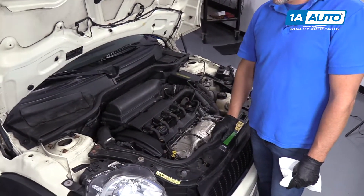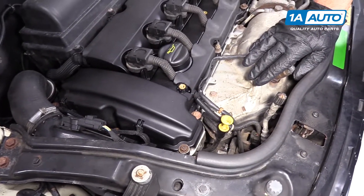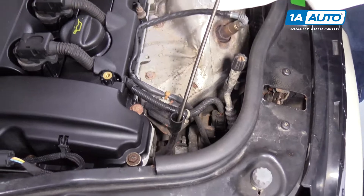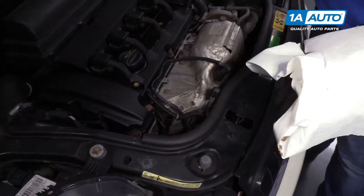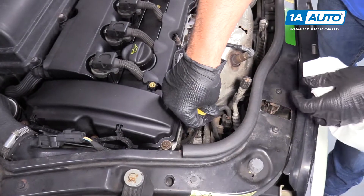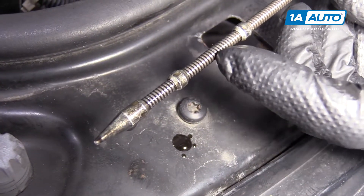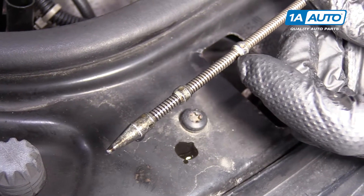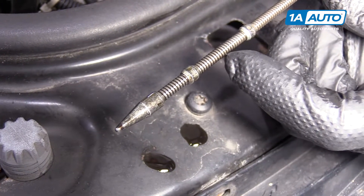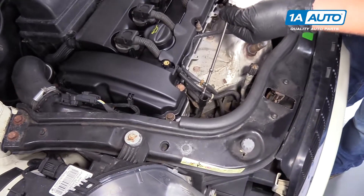We're going to check the oil level now. What you're going to want to do is have your engine up to operating temperature, then park on a level surface, and let the vehicle sit for five minutes. Then come out to the dipstick, which is right here. Pull the dipstick up, wipe it with a paper towel or a rag, reinsert the dipstick, then pull it out again. Our oil level is right here in the middle, so we could actually top it off a little bit. The max level is up here and the min level is down here — as long as it's in between, you're okay, but we could top it off.